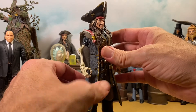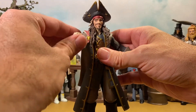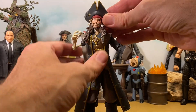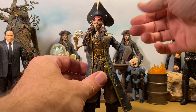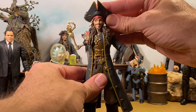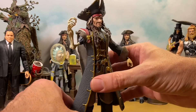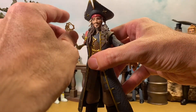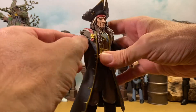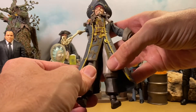Right now we're checking out this McFarlane Toys Mirrorverse Jack Sparrow, and he is definitely a more animated version. The ones in the background are a bit more realistic. This guy is designed for the game — he looks pretty cool. I love his skeleton arm here — pretty cool.